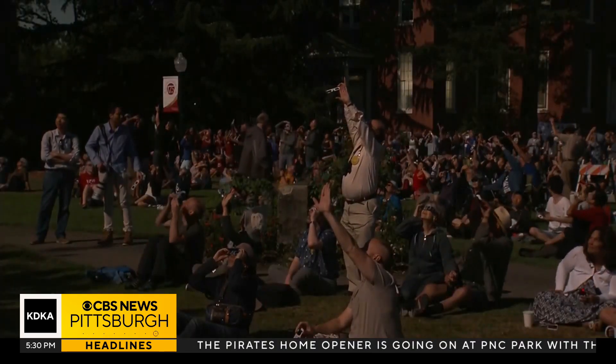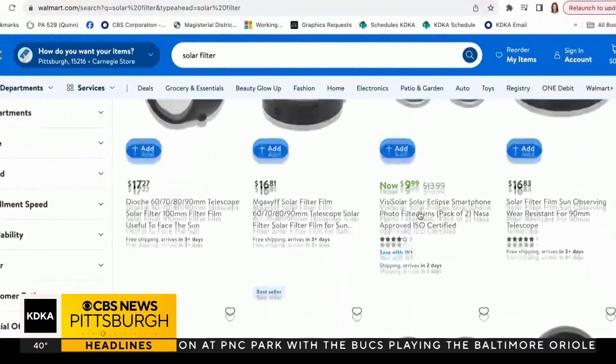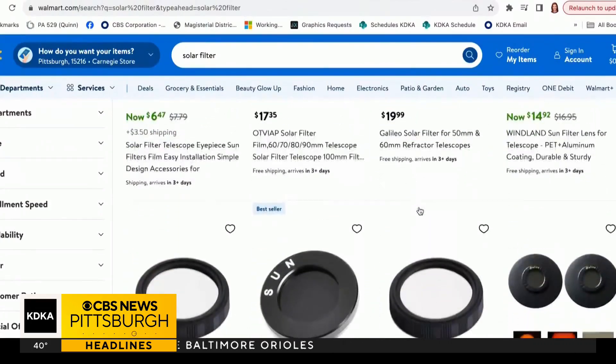We asked him: what about amateur photographers using their cell phones? He said the same thing goes — shoot through a filter. We found solar filters for sale on Amazon and even some big box stores around here like Walmart. If you can get a solar filter, you can still put it in front of the lens.